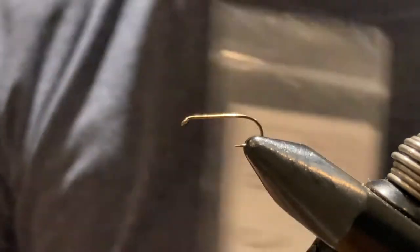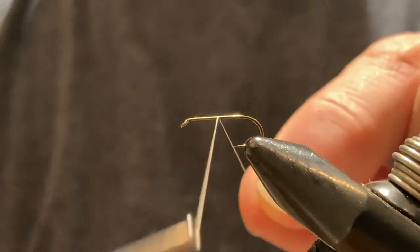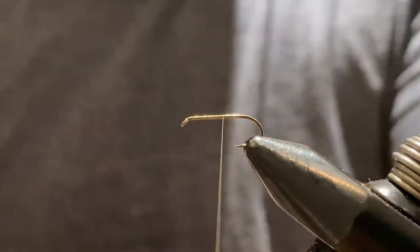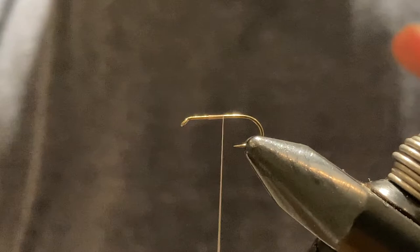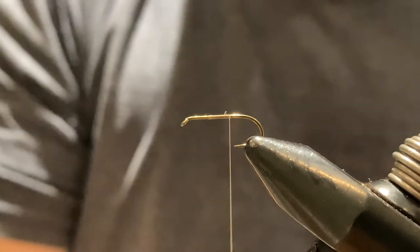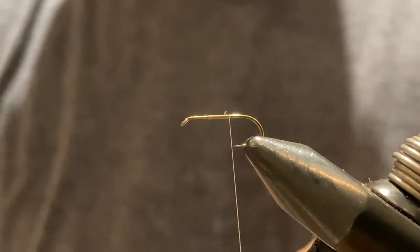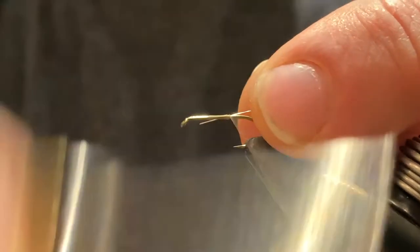It's a standard dry fly hook — a simple little dry fly hook. This one's going to end up being kind of grayish in color, so we're using an A-dot uni thread. We'll start by tying the thread down, and as we work the thread towards the back we're going to tie in our rib, which will be extra-small silver tinsel. We'll tie that in towards the back.